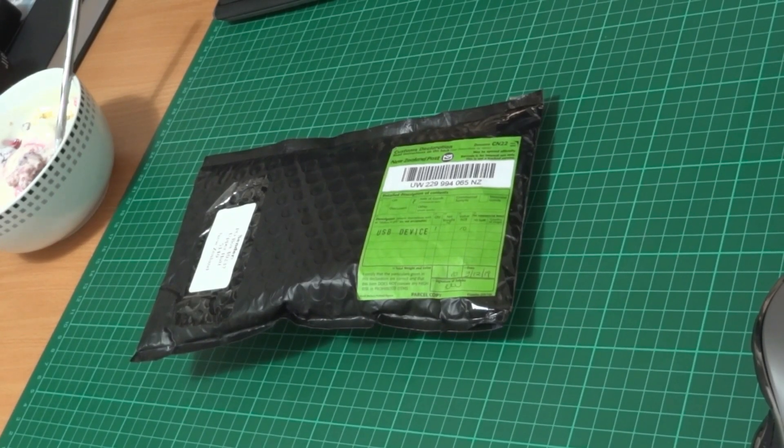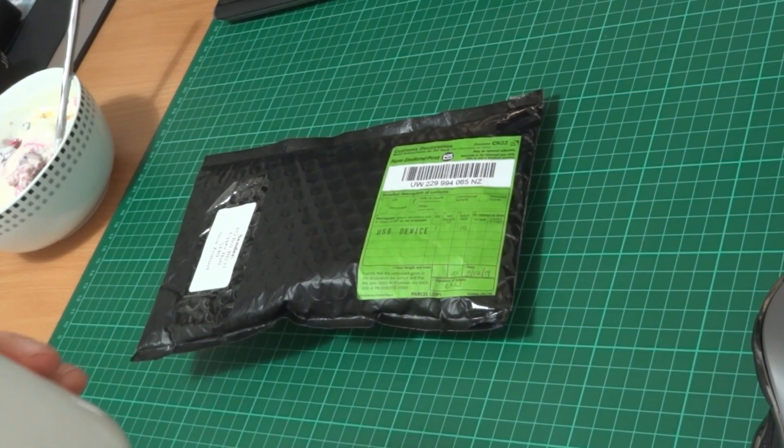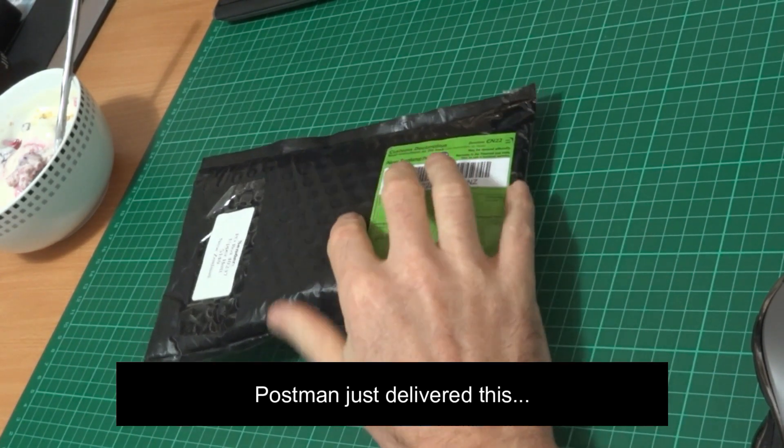Well, it's funny you should ask that. It's almost as if you knew. The postman brought me a Protoneer hat today, so let's unwrap it and have a look.